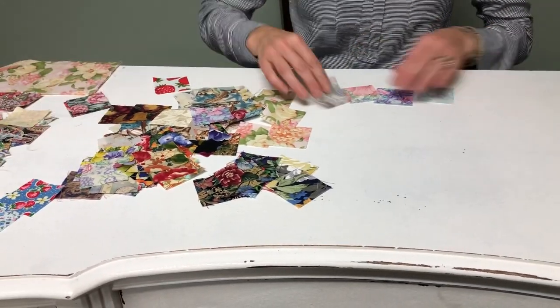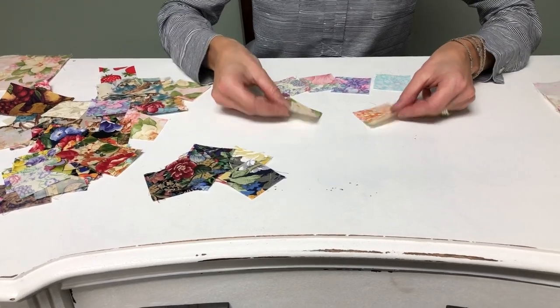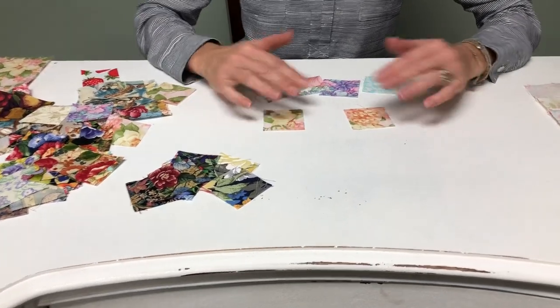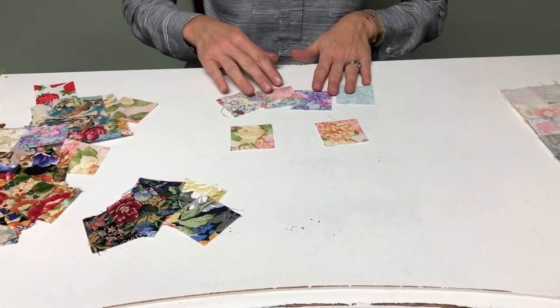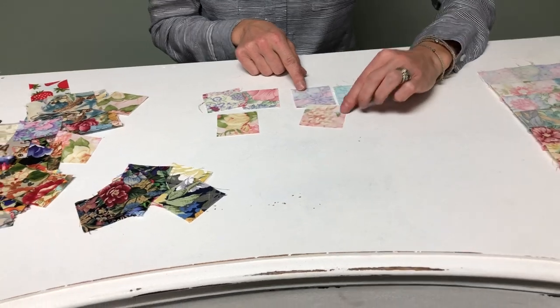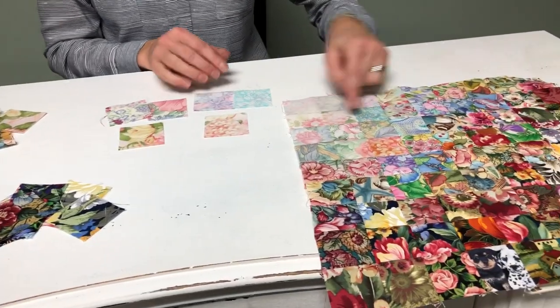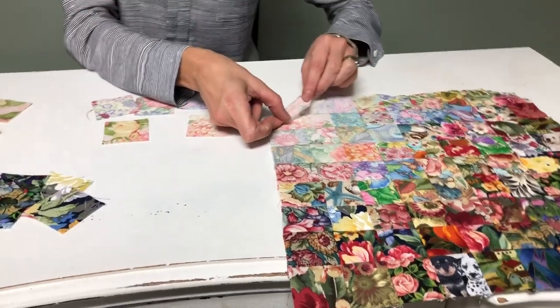There's actually a trick to some of your blending, and that is flipping your fabrics over. You may think you don't have many fabrics and this isn't going to blend very well, but you'll find you actually have twice as many fabrics as you think because you can flip them. I've done that in quite a few of these pieces — this one's flipped, this one's flipped, and so is this one. You can see it right there.